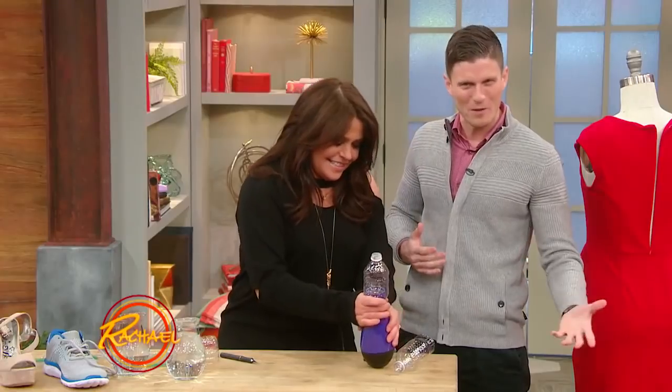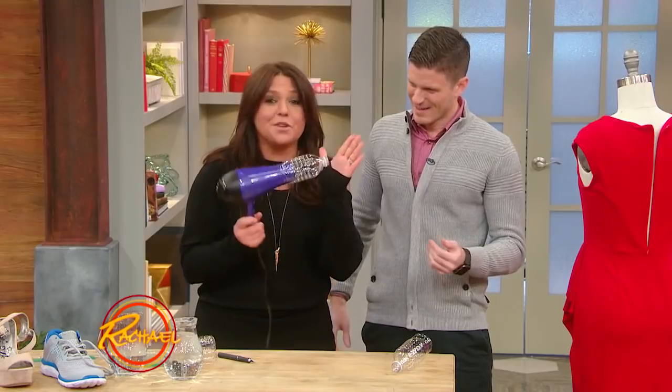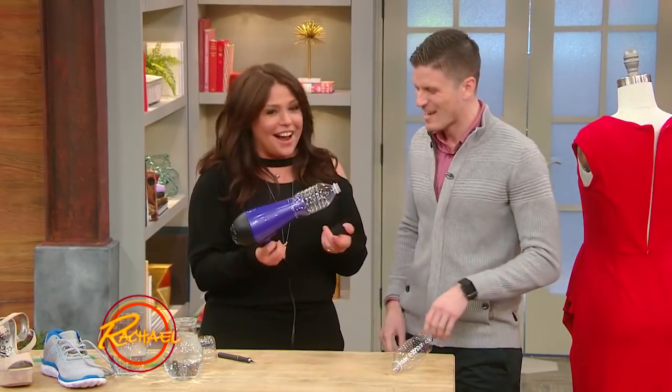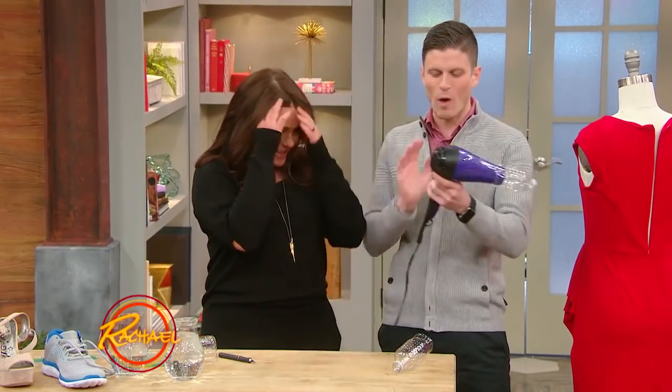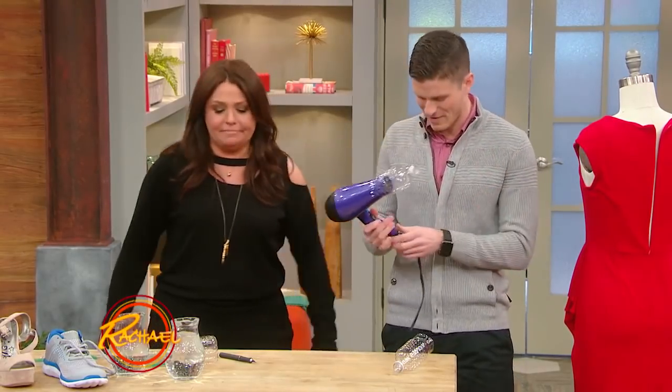I think hacks can be very therapeutic. You can work through a lot of issues. This is also a really cheap diffuser if you lose yours. Hacks on hacks — I love it. Stack the hack, baby. This is the inception of hacks.